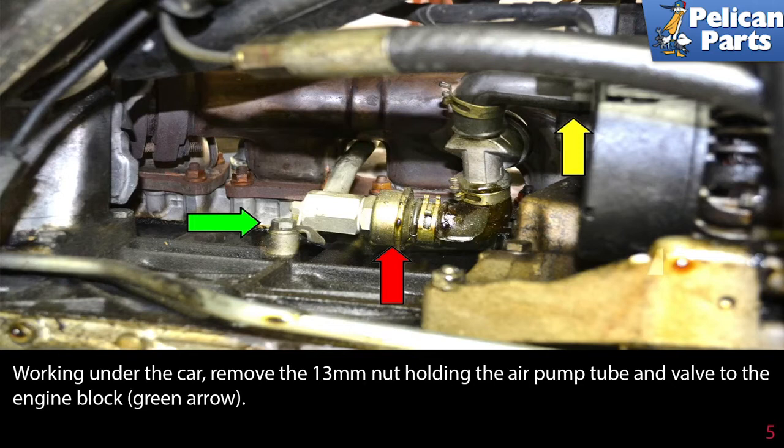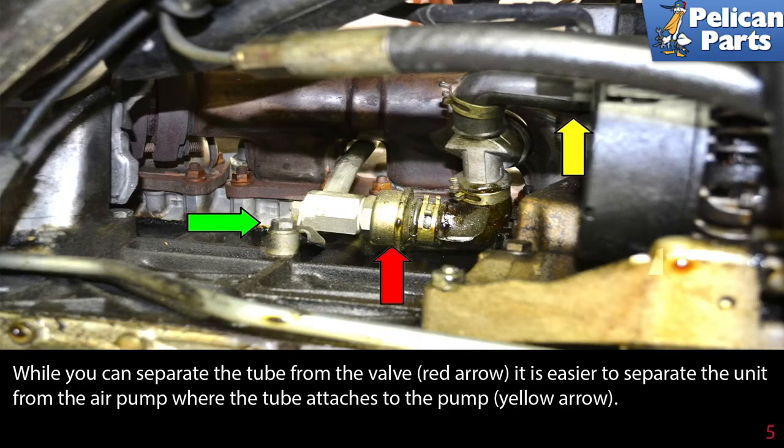Working under the car, remove the 13mm nut holding the air pump tube and valve to the engine block. While you can separate the tube from the valve, it is easier to separate the unit from the air pump where the tube attaches to the pump.